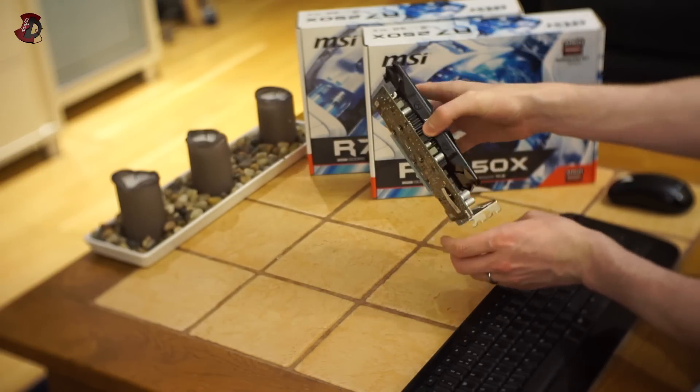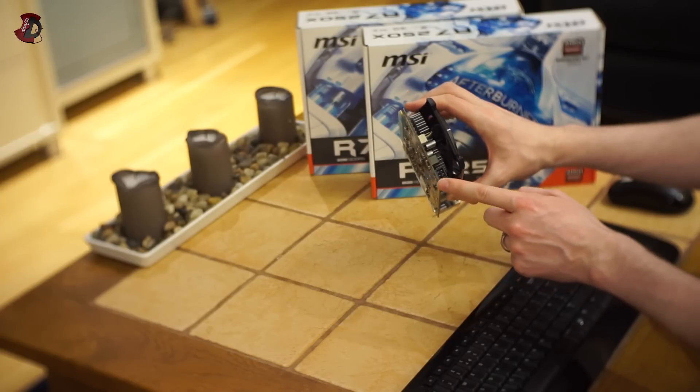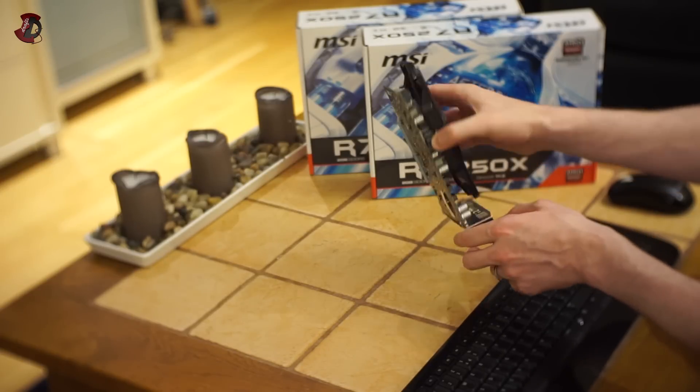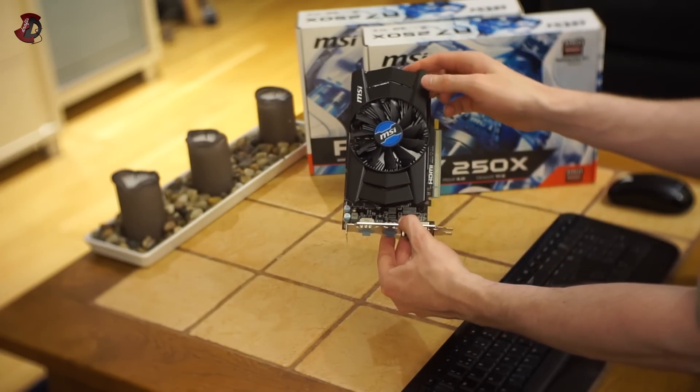Nothing on the top. Not much here except for the 6-pin power. Strangely enough, they decided to go with the 6-pin power connector, and you're going to see in the power draw section later on why I don't think they actually need that 6-pin connector.